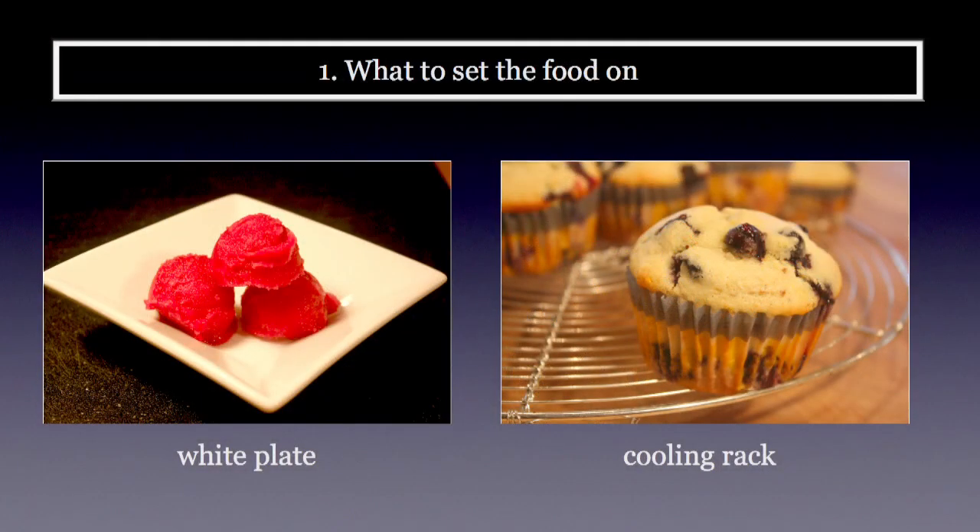There are a number of things to consider when you start photographing food, and the first thing I always think about is what am I going to set the food on. The first go-to piece is a white plate — you can go square or circular, whatever you like. As you can see with this pomegranate sorbet on the left, it really makes that sorbet pop. It's a great go-to piece.